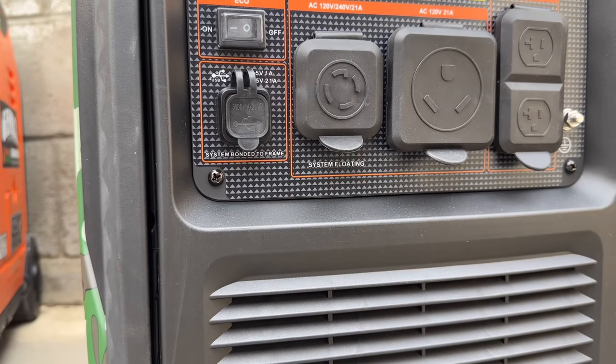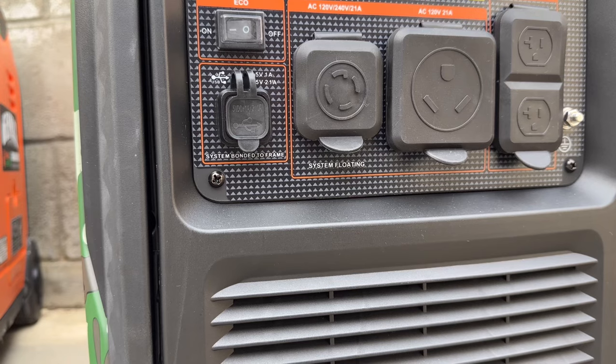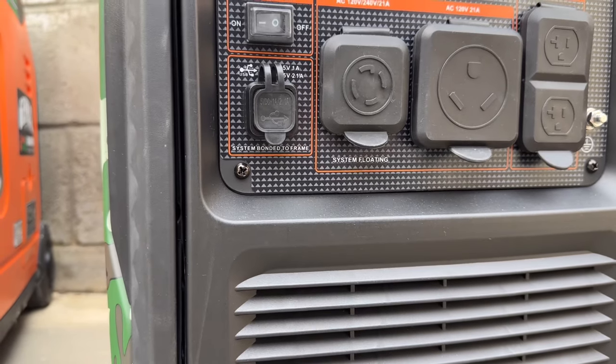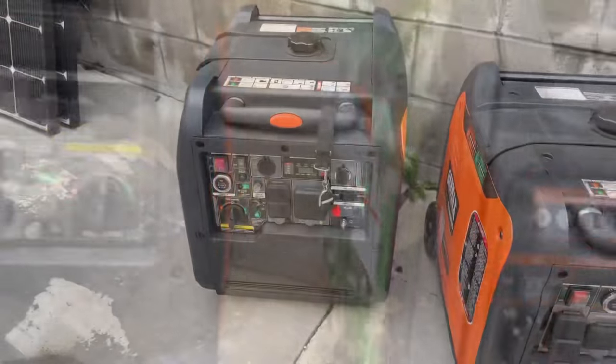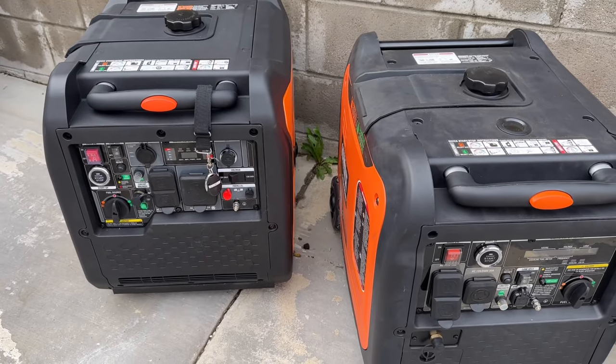This Max generator says both system bonded to the frame and system floating. I actually don't really know why it says that, because if you check it, it's a bonded unit. And both of these two units are the same — these are bonded units.